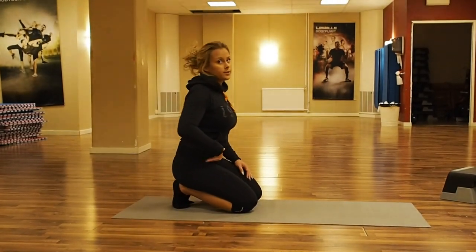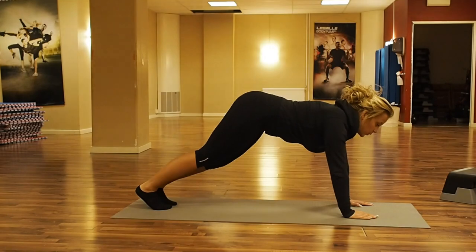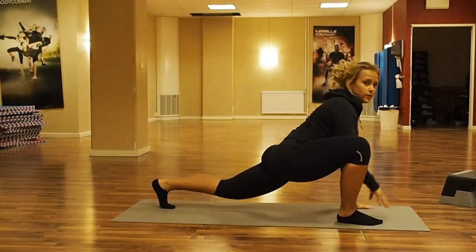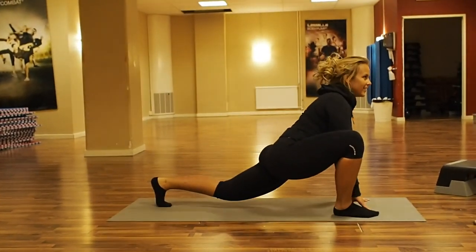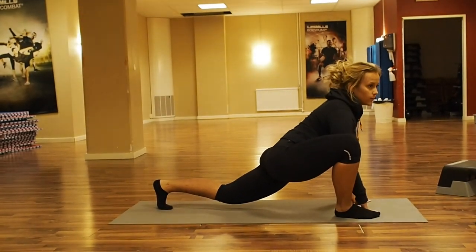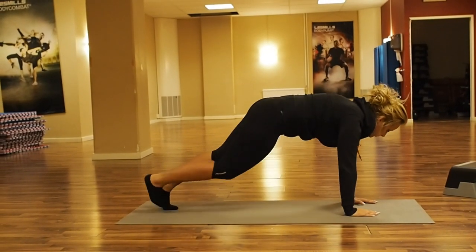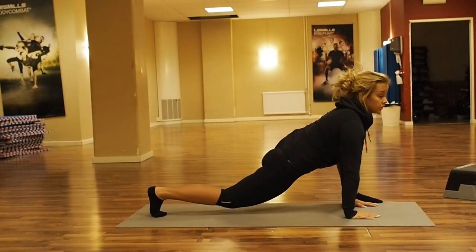Now we're going to do a stretch for our hip. Place your hands in front of you and take one big step forward and let your hip sink down. You can rock a little bit, just easy. And then when you have done that for a little while, maybe 30 seconds, press your knee a little bit out — stretching our hip. We do that on both our legs to stretch our hip.